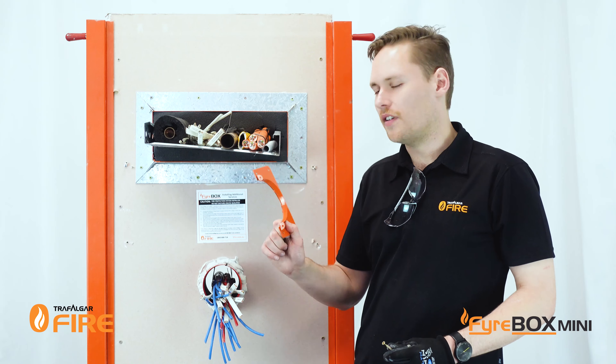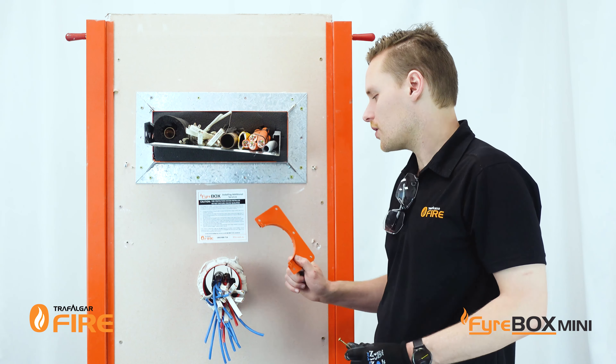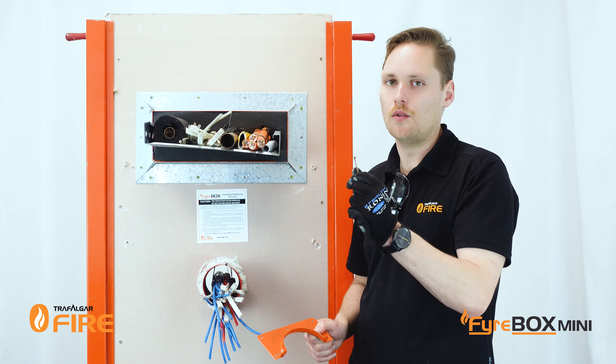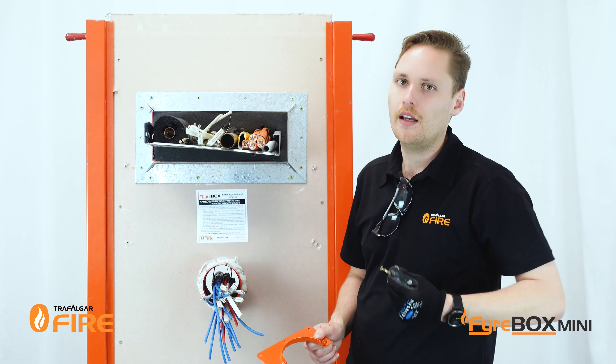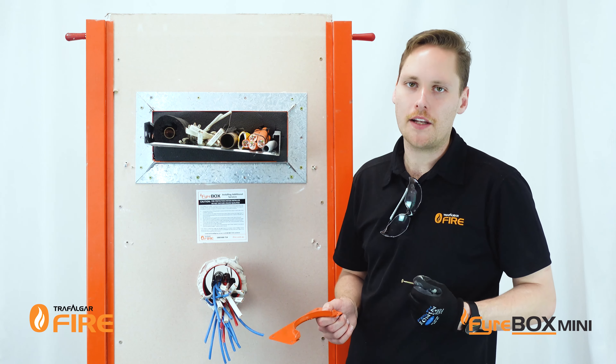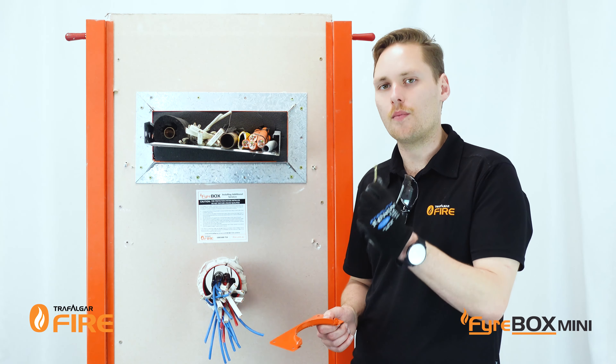Now it's time to install the Fireflange mounting brackets to both sides of the wall. For a plasterboard wall you need to use 8 gauge by 50mm plasterboard screws or 40mm laminating screws. If you've got Hebel walls, concrete, or speed panel, just look up the technical manual and find the appropriate fixing for the barrier type you've got.